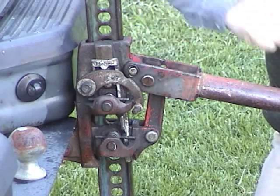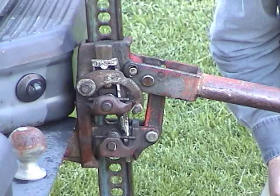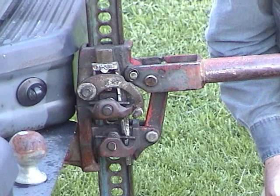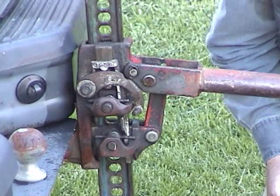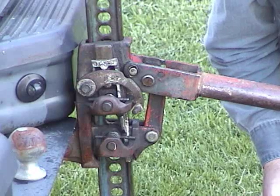Now, the rest of this mechanism solves a problem with a lever configured like that. And the problem, of course, is that each stroke of the lever doesn't really lift the load very high. Let's take a look at what the rest of this mechanism does.